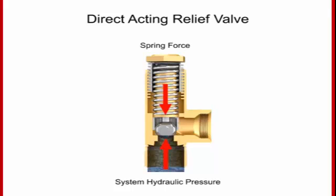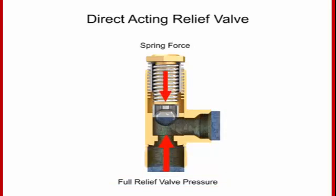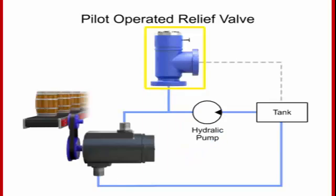As long as the system operates at a pressure at or under the cracking pressure, the valve remains closed. If the hydraulic pressure increases even a small amount beyond this level, the valve begins to open and fluid begins to trickle. The pressure at which the valve is fully open is called the full relief valve pressure, and is higher than the cracking pressure. When the hydraulic fluid in the system reaches the full relief valve pressure, the valve will be fully open and all fluid is discharged through the outlet port.